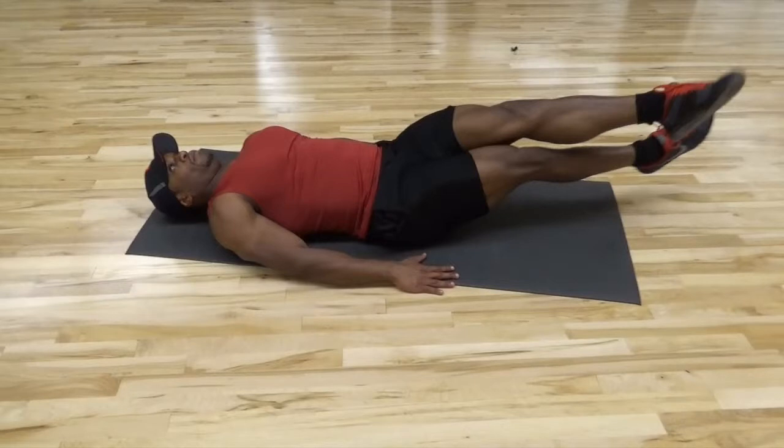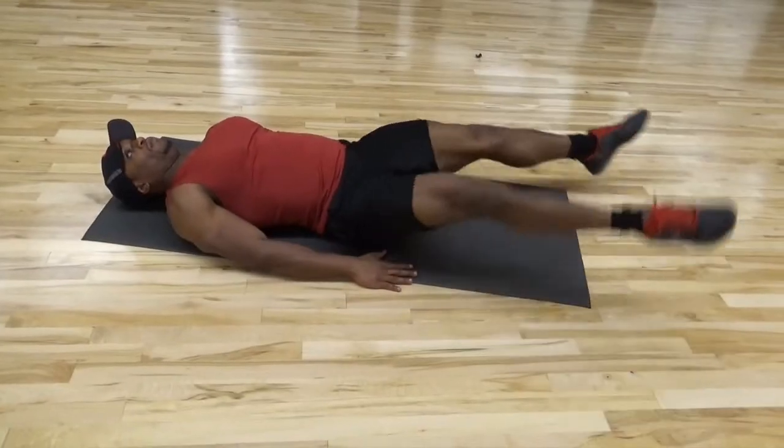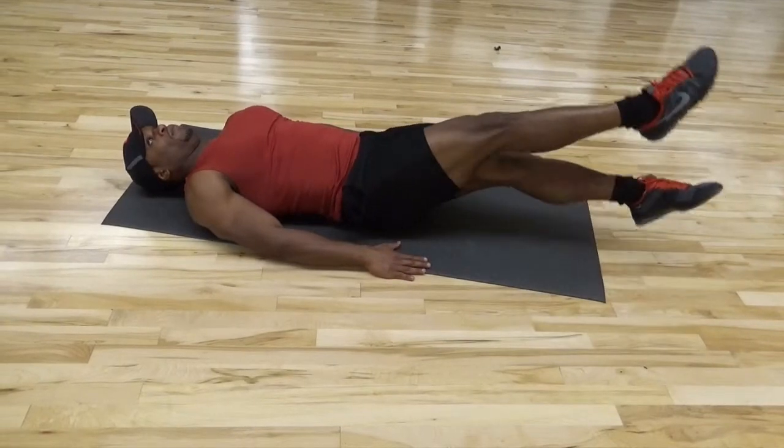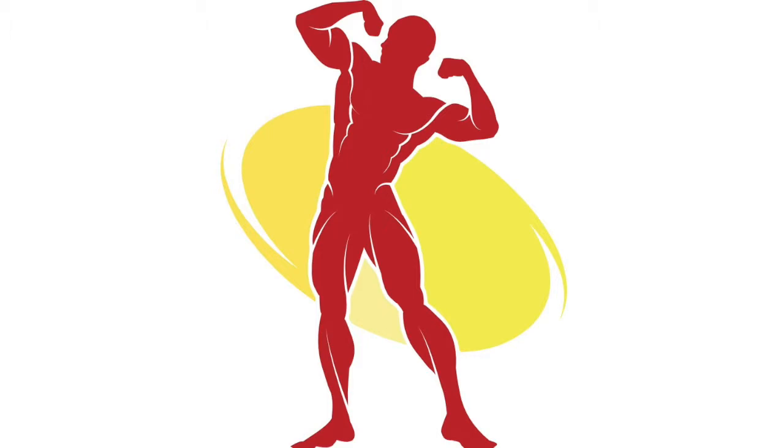You want to bring your legs in just like this, then you want to cross them. After you do that, bring them back out and squeeze, and you want to do this motion repeatedly as needed. This is a very simple exercise but it's very effective as well. This has been eFitness with the scissors in a minute.